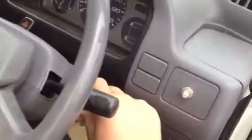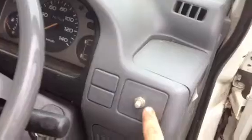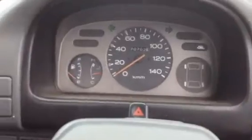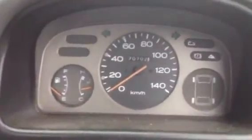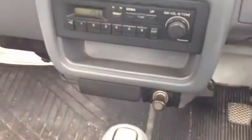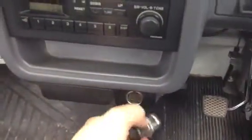I'll hop in and fire it up. It's got key start and push button start. All the gauges work on it. It's got a heater, AM radio — the speakers aren't hooked up.